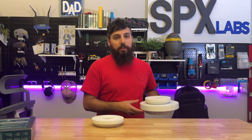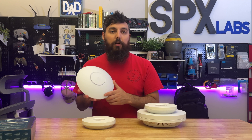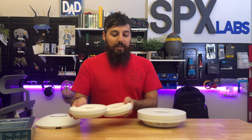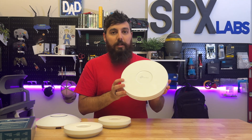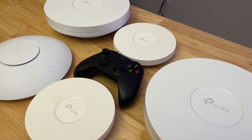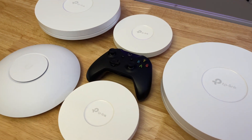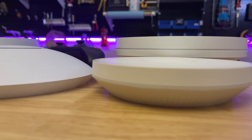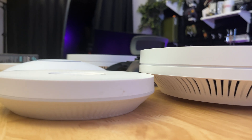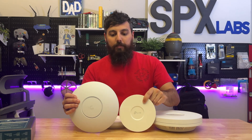With bandwidth testing out of the way, let's take a look at the size of the EAP653 compared to some of its cousins, as well as the Ubiquiti U6LR long-range model. As you can see, it's pretty much identical in size to the EAP610V2, and compared to the older EAP660HD or 670HD — which are the same size — it's significantly smaller. TP-Link is listening and meeting the demand for smaller access points. Compared to the sleek UFO-style Ubiquiti U6LR, the EAP653 is significantly smaller and lighter as well.